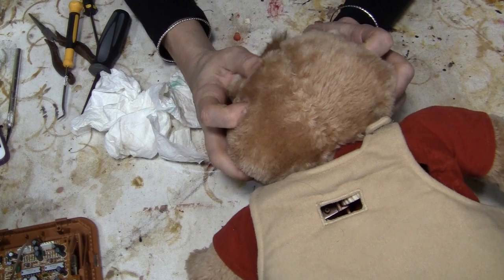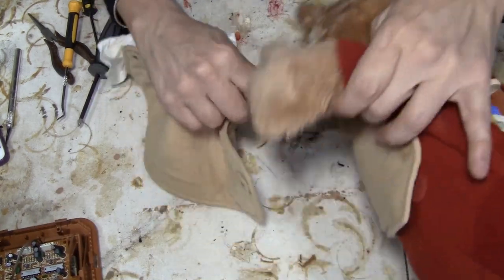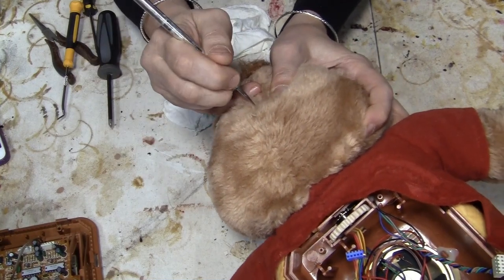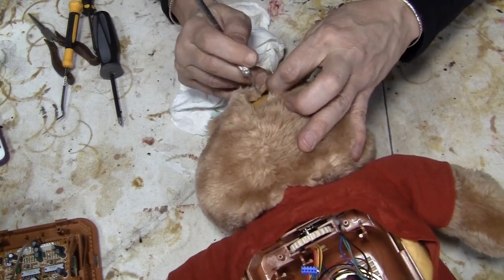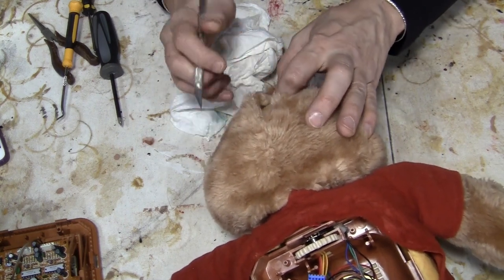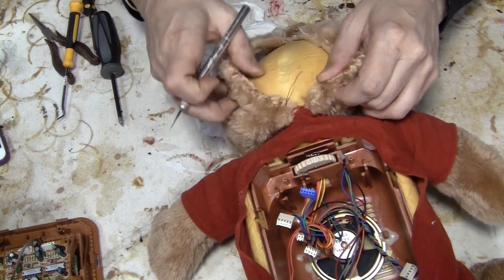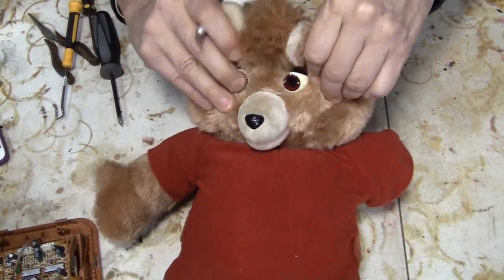I probably should have looked it up online to see if anybody's done this before, which I'm sure they have. There's probably some method I don't know about — probably go 'oh, you just use the cranial screw top method' — but what fun is that? You have to figure it out for yourself. This very much looks like it might have been sewn afterwards, so this may be how they get in here. Yep, here's where they went in right here — here's the stitch. I'm going to stitch a lot more ditch. Ripping the skin off of a Teddy Ruxpin.